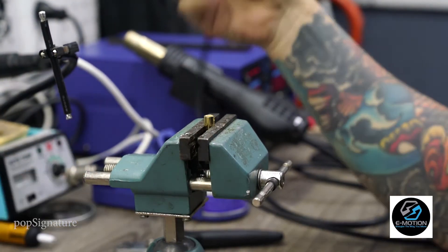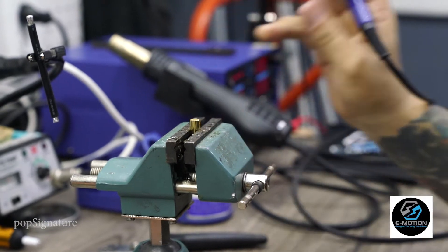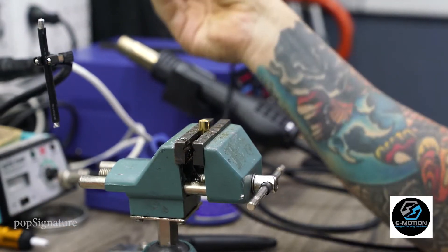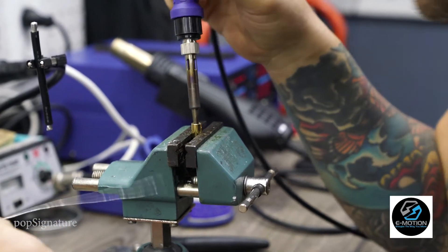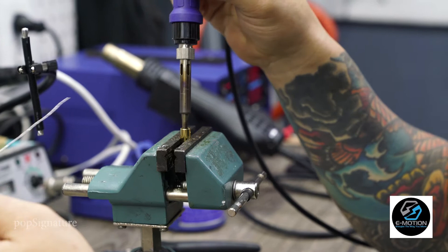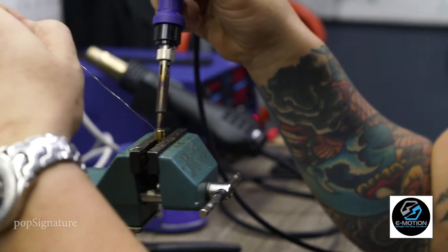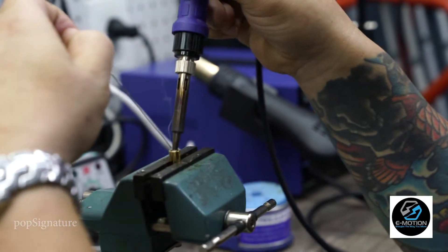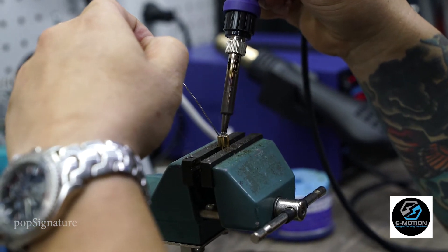Another quick tip on how to solder bullets. We'll use the wire we did in the last series. Put your iron in the hole, let it get nice and hot. As it starts heating up, begin feeding your solder a little bit at a time. Be careful how much you use — you don't want to overflow, because you'll have a mess to deal with afterwards.